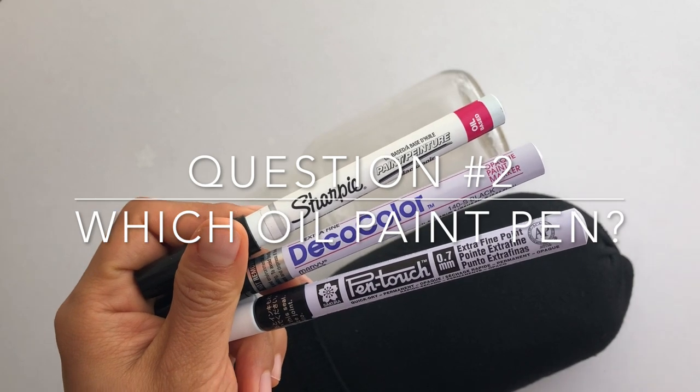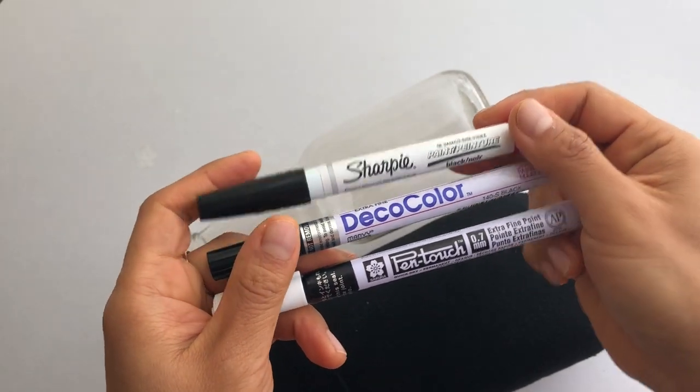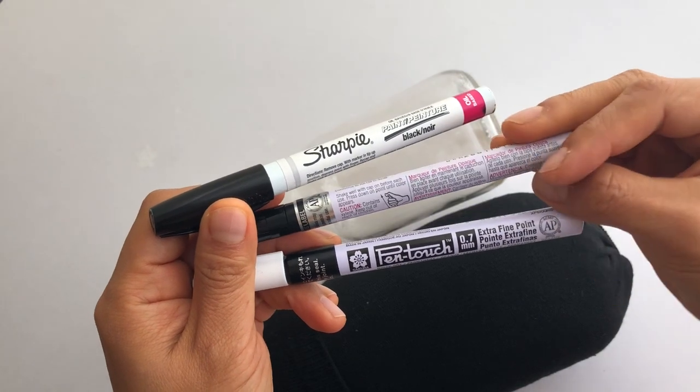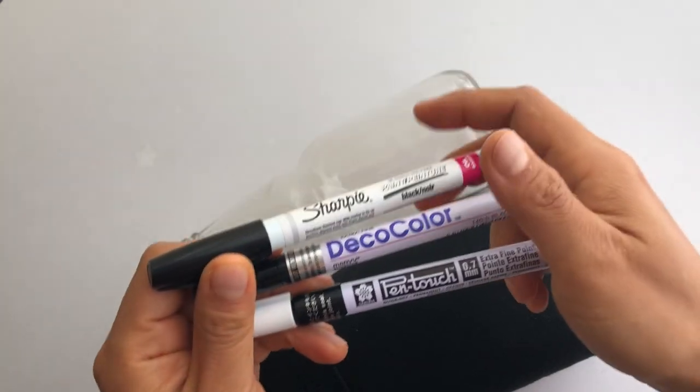So now that we've determined we want to go with an oil-based paint marker, I am going to test out these three kinds: the Sharpie oil-based paint pen, Deco Color by Marvy Cheetah, and Pen Touch. So let's see how they work.